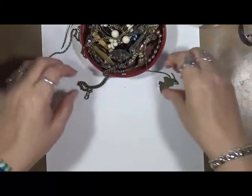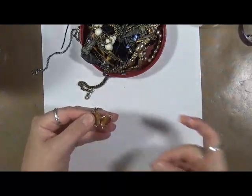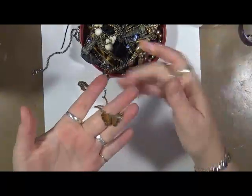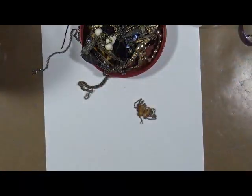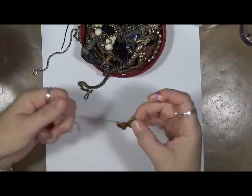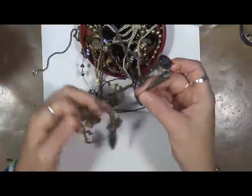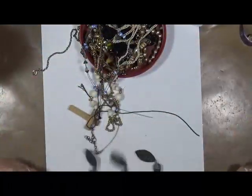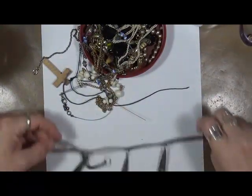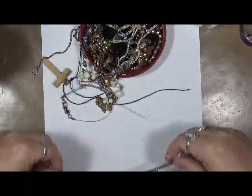I'm just going to stick this stuff in this jar so I know what I've got. Is it a pretty butterfly? And lots of weird stuff — I hope I got close enough for you guys to see. Let me bring my lights. So we got a butterfly with some chain attached. This looks like a really, really old necklace. It's actually kind of cool — I like how it's patinaed itself. That's really neat. Definitely we'll be using that in some journals.